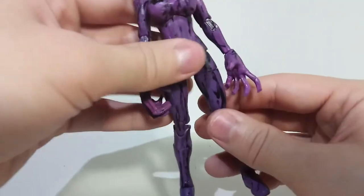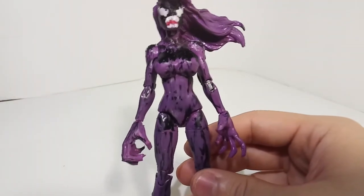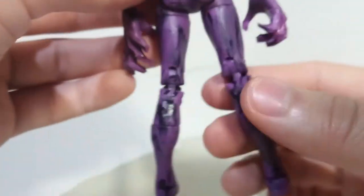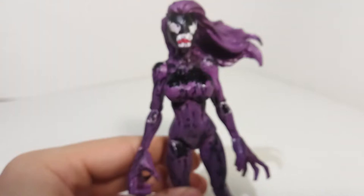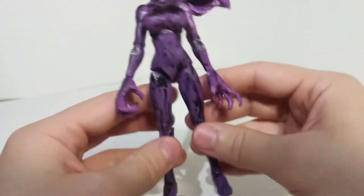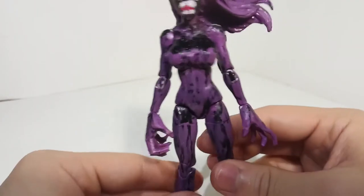I think the only issue I have with this custom in general is — honestly I don't really have any issues with it. I mean, the paint on the joints could be a little bit cleaner, and of course if the paint didn't peel off so much. Let me know if you guys notice anything that seems like just a blatant issue. You know, her eye is actually green — something like that.